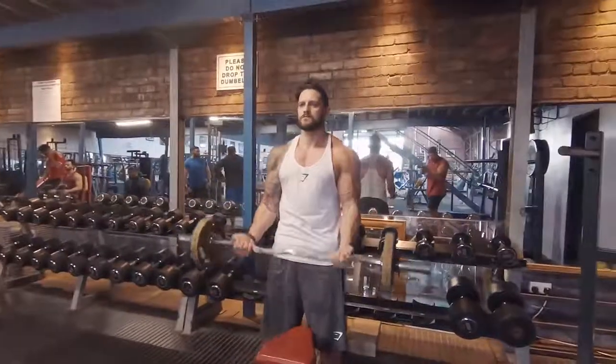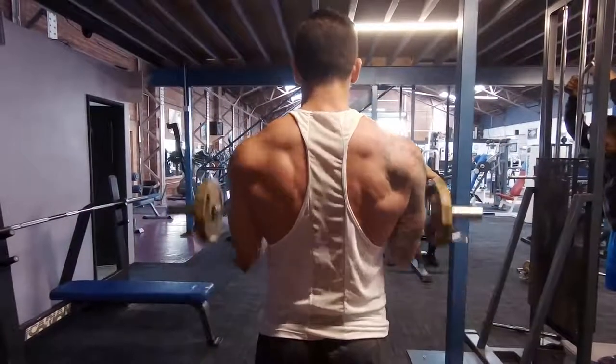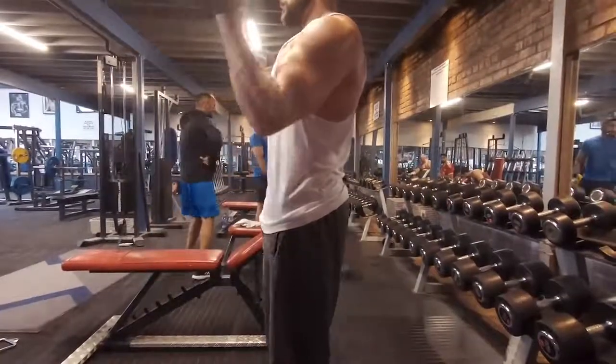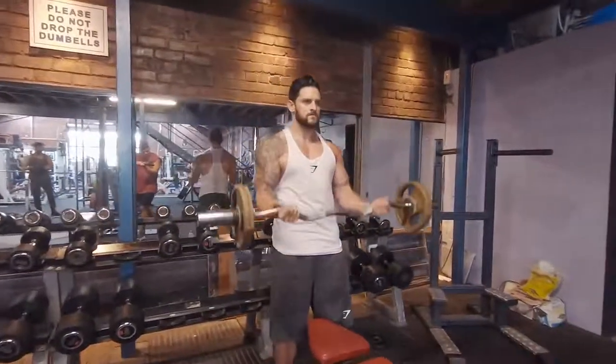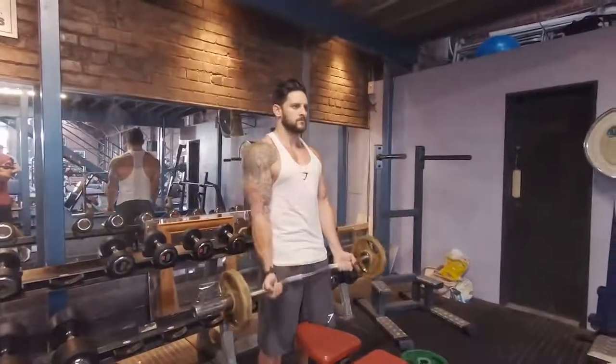In real time: tuck the chin, set the scapula — you can see how everything engages. As we curl up, there's no lean back, which forces all the load onto the bicep. Squeeze at the top. See how the back muscles stay engaged throughout, helping to stabilize the movement. A little squeeze of those glutes stops the hips kicking back on the negative, keeping those elbows in a fixed position — meaning we get maximum load on the biceps on both the positive and negative parts of the repetition, which is going to build a better peak.